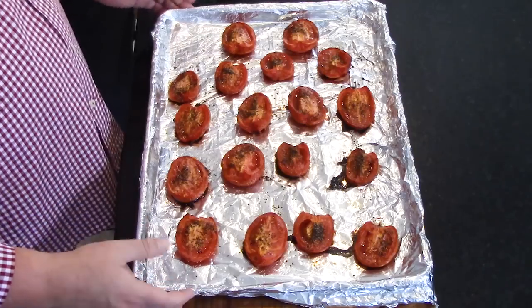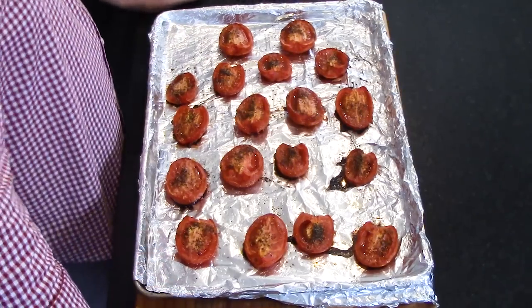So first, these are roasted tomatoes right here. I love roasted tomatoes — they're so delicious by themselves. Roasting really intensifies and concentrates the flavor. That's the word — it concentrates the tomato flavor.